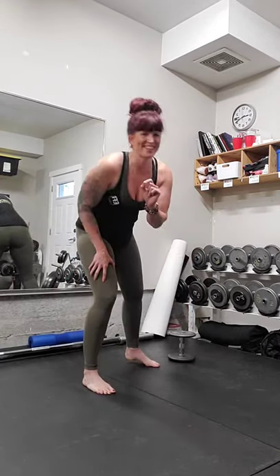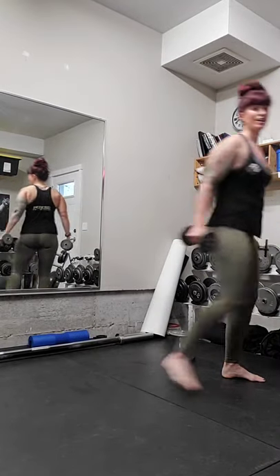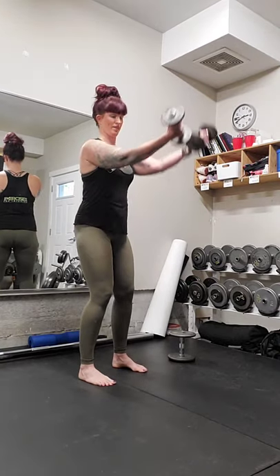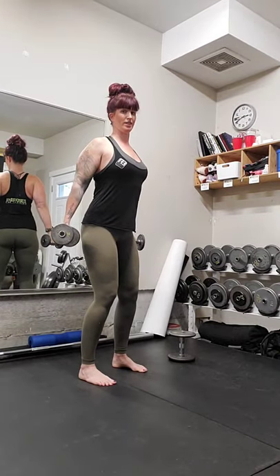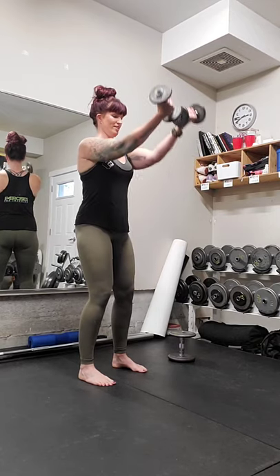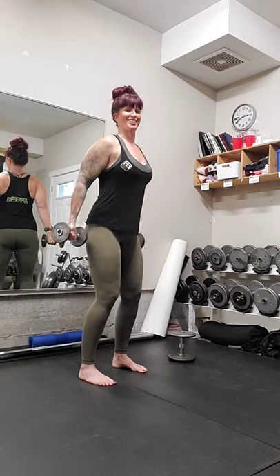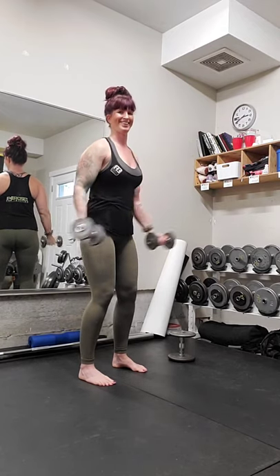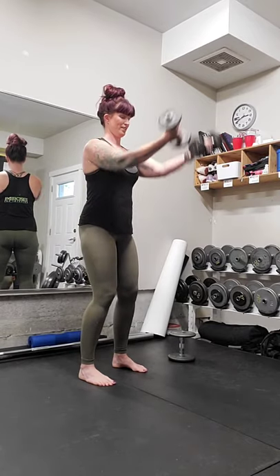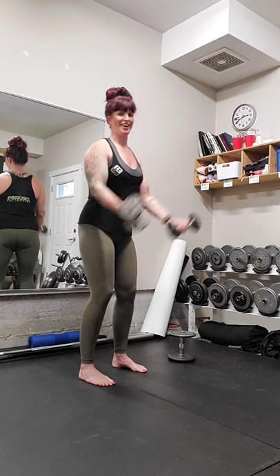We're going to grab something a little bit lighter. Starting with those hands by the side, we're going to sweep up and down — palms face up, tall back, belly button in tight. Seven, eight, nine, and ten. Good.